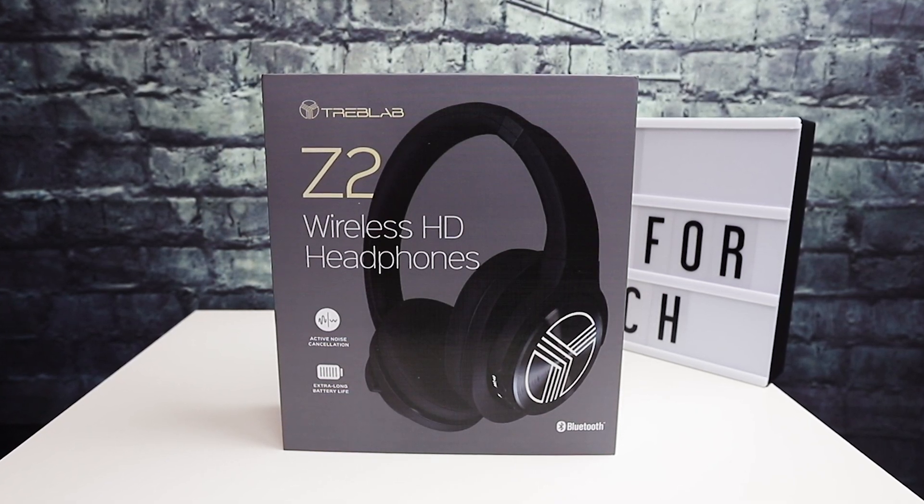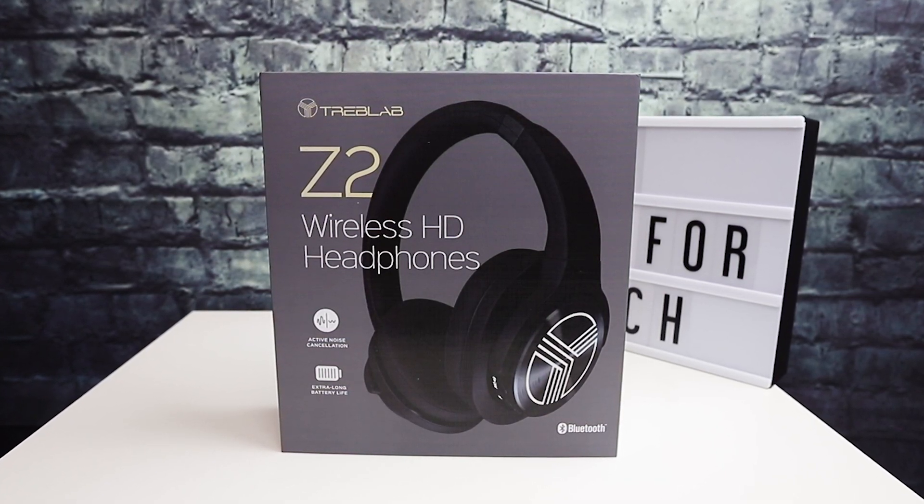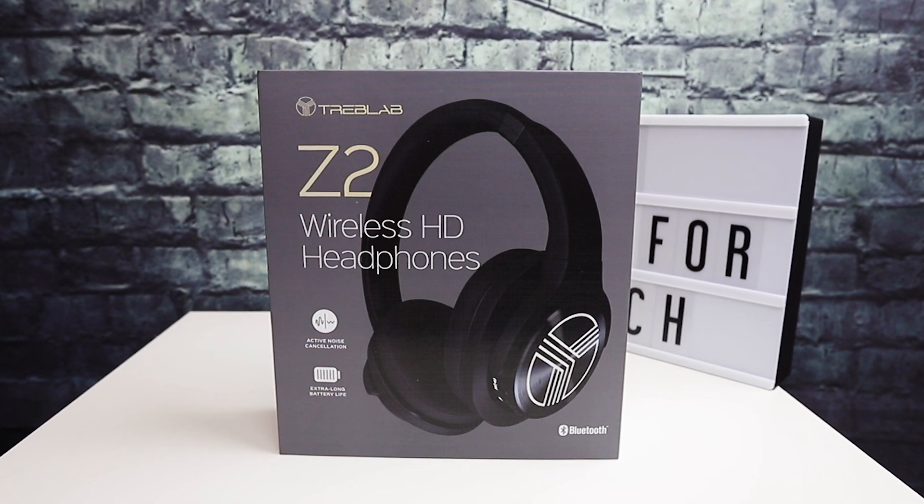In this video, I'm unboxing and doing a review of these Treblab Z2 wireless headphones, so stay tuned.